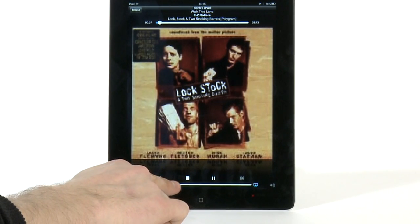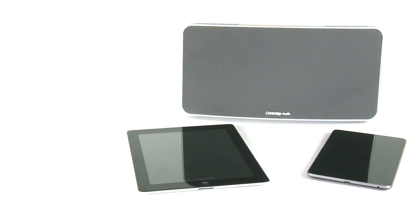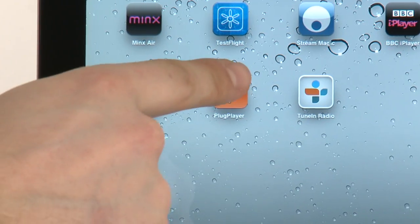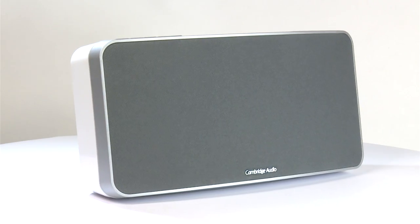Remember to wait a couple of seconds for it to start playing before adjusting the volume. I can now control playback of my network music, including the volume, using PlugPlayer, Bubble UPnP, or any other app that I wish to use — all through MinxAir.